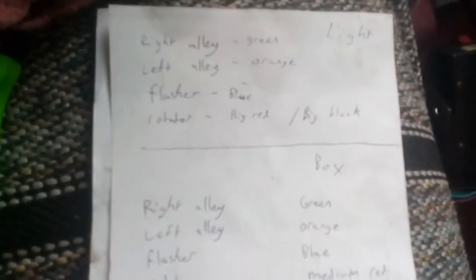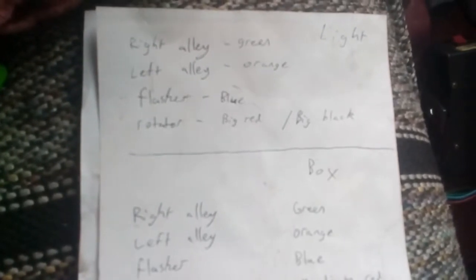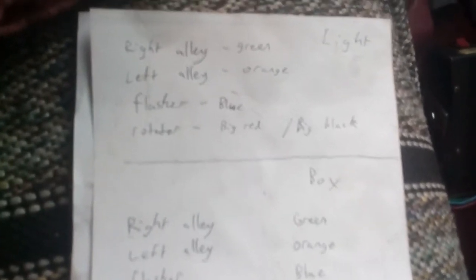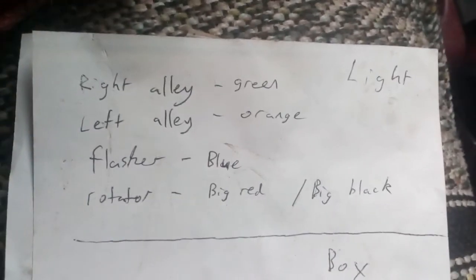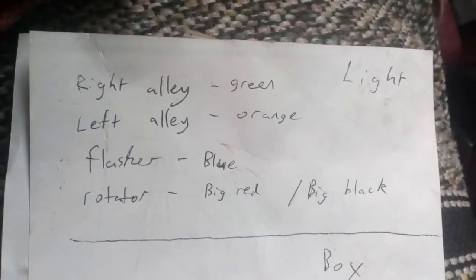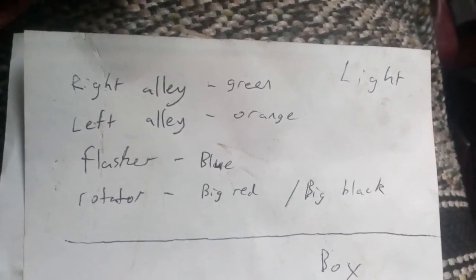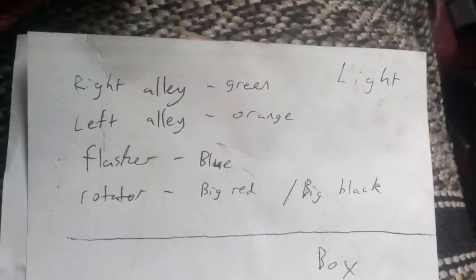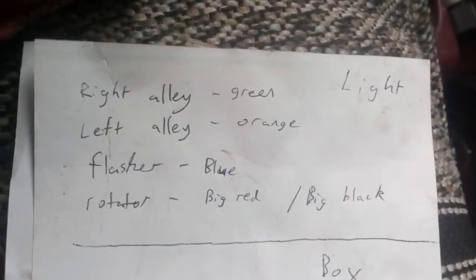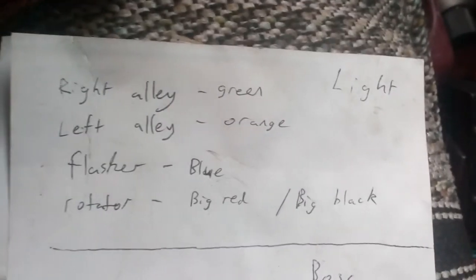This is the Federal Signal Street Hawk amber truck light. These are the wires coming off of the light itself that are active. Right alley is green, left alley is orange. Flashers front and back, blue wire, and the rotating strobes, the big red, and the big black wire.